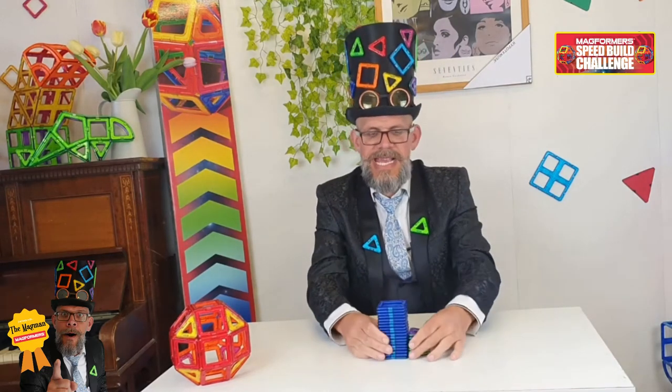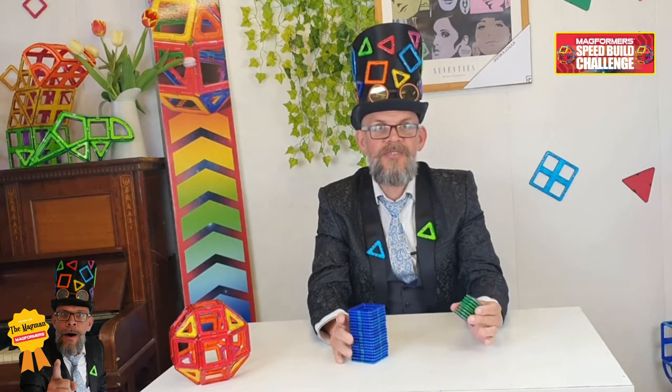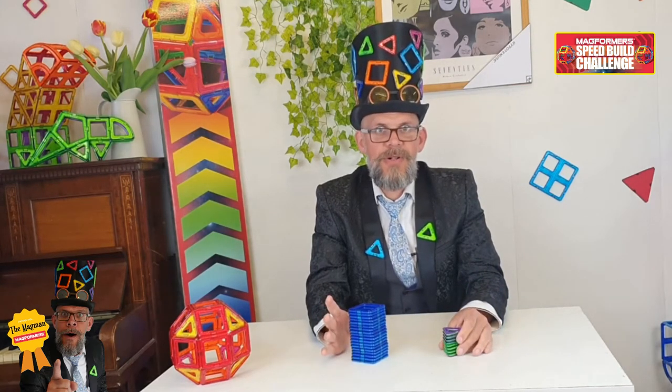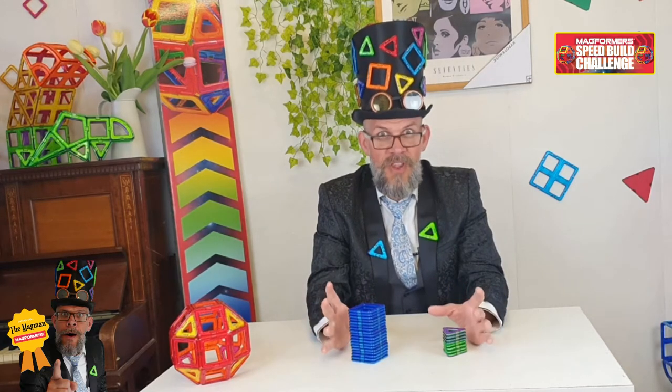What you're going to need are 18 squares and 8 triangles. There are lots of sets which will have enough pieces in. If you don't have any, I've got loads of sets — you can get your hands on that. I've got enough pieces to build the ball.